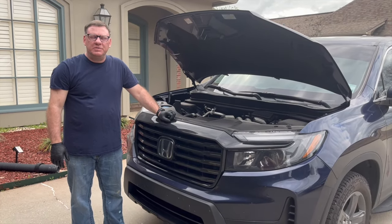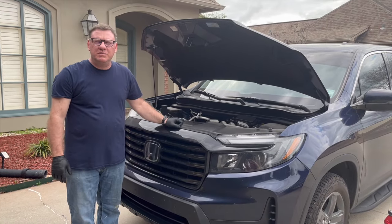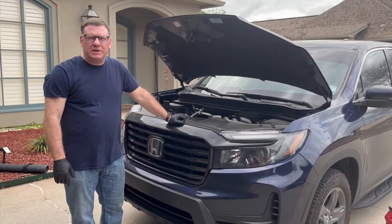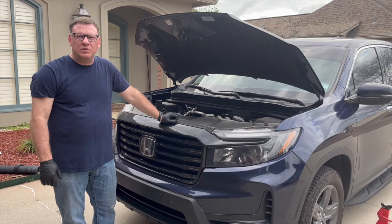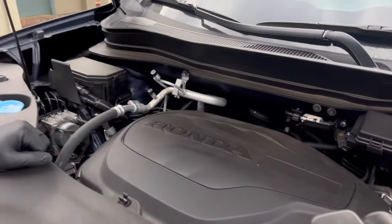This is our 2021 Honda Ridgeline, RTL-E trim level, with 38,500 miles on it, and I'm due for an oil change. Check out the video description — you'll find helpful links to parts and tools you can buy on Amazon. I'll also put helpful information like torque specs, socket sizes, filter sizes, and all that kind of information in the video description.